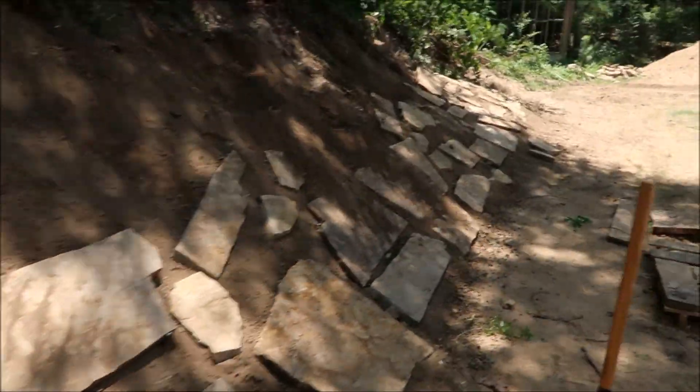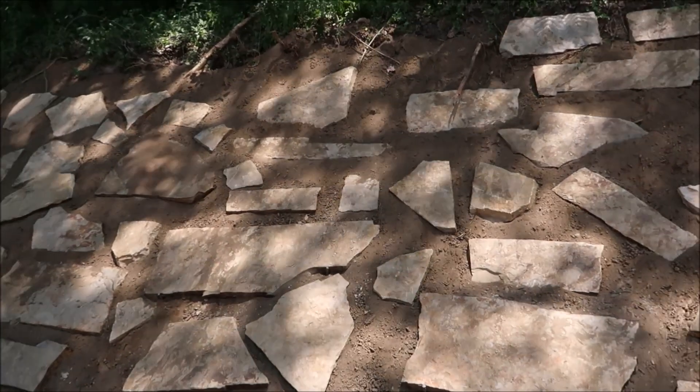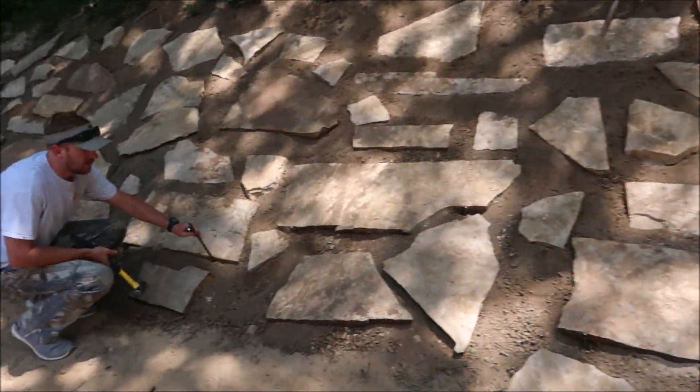It's not as bad on the sides — it's not as steep — but on this particular part it's a lot steeper and we're just concerned that some of the big stones might start sliding.